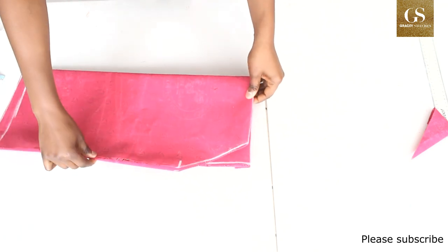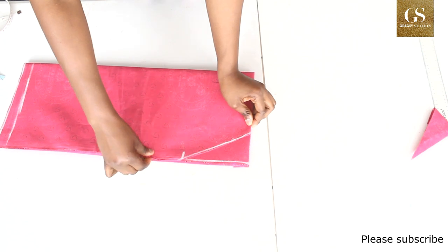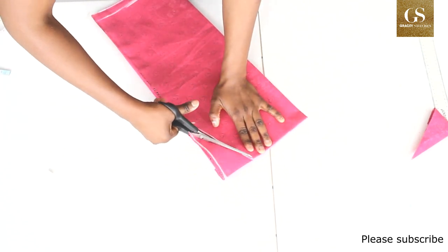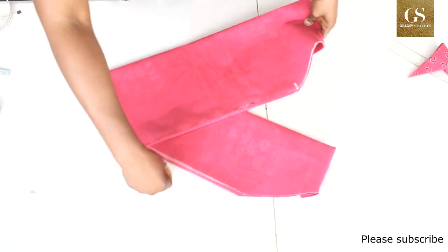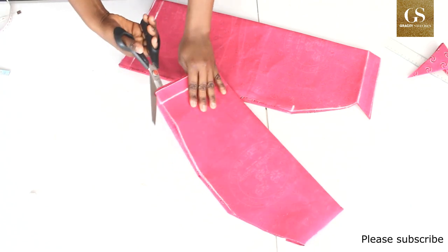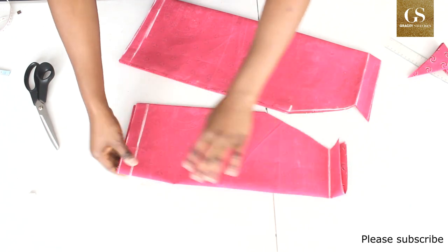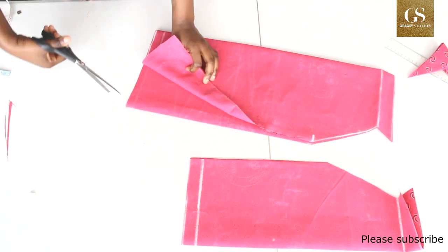Place the sleeve piece on top, ensure they are matching by the sides — that's very important — and then cut it out. Now I have the sleeve. I'll separate the sleeve pieces and also separate the main dress pieces.